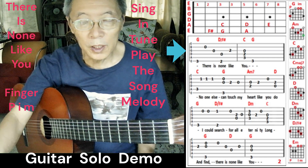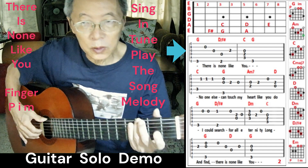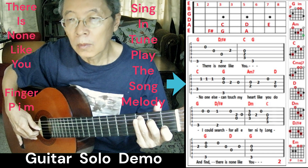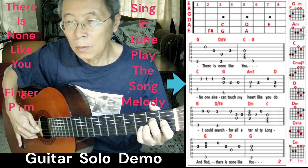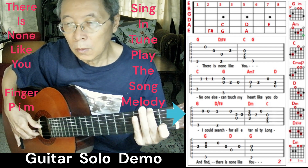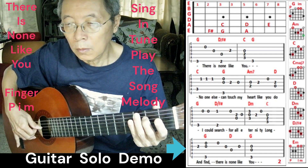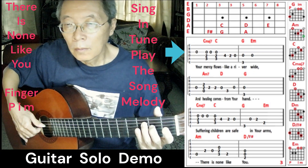When you are learning a new song, you want to know how the song is being sung — you have to play the melody. Here is how the melody goes. Let's go.